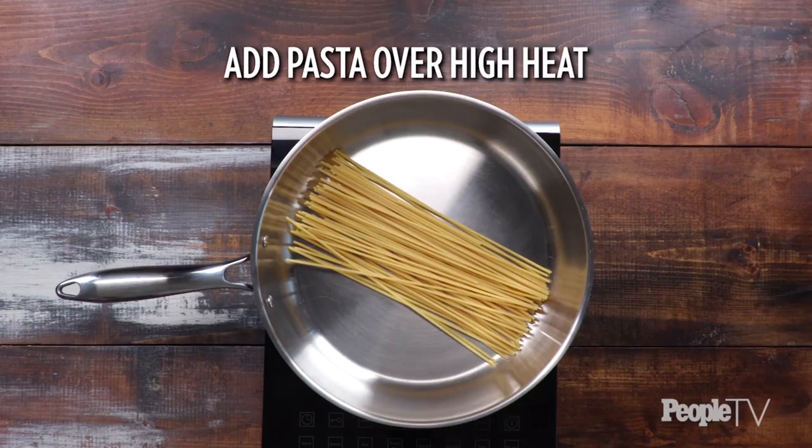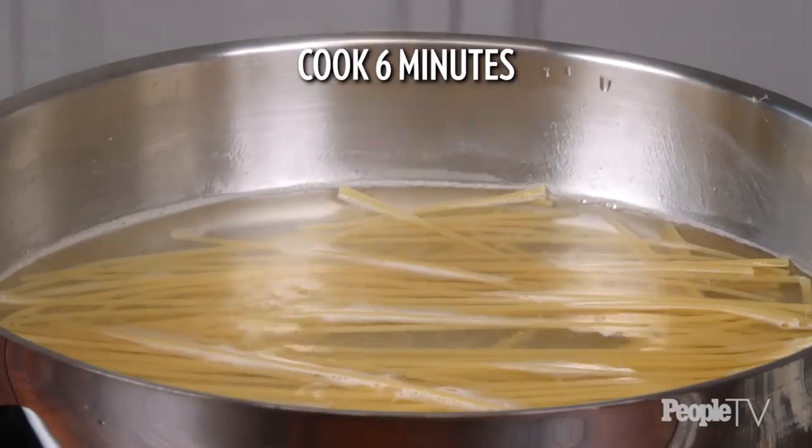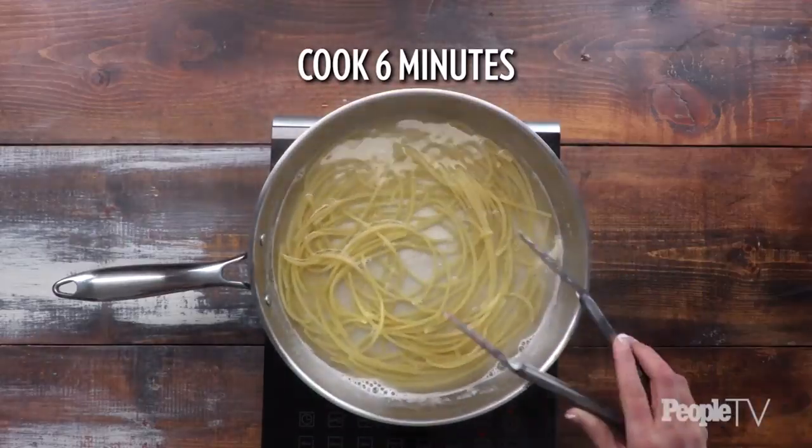Add bucatini pasta to a large skillet over high. Cover with water and add one teaspoon of salt. Bring to a boil and cook, stirring occasionally, until nearly tender, about six minutes.